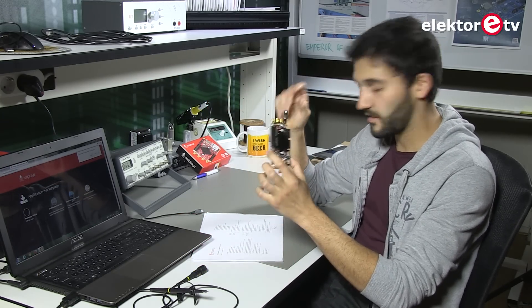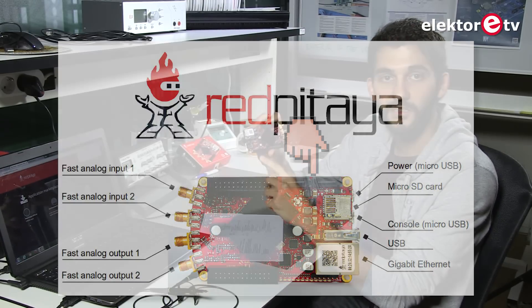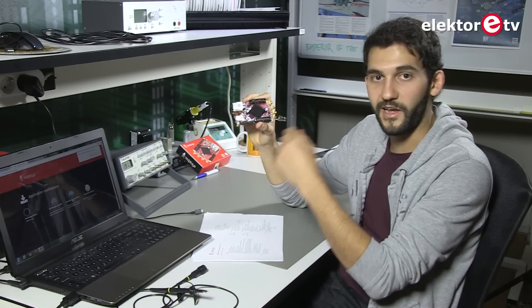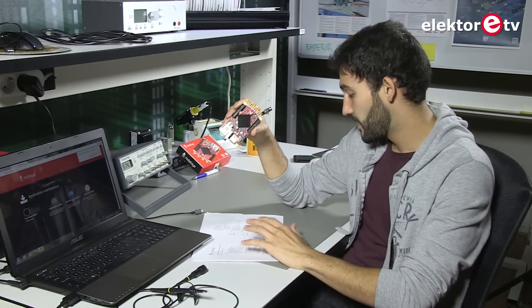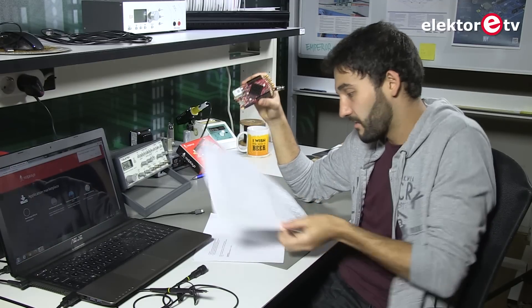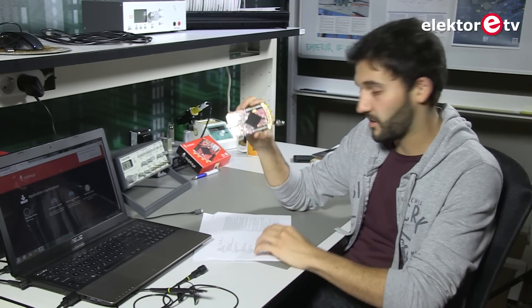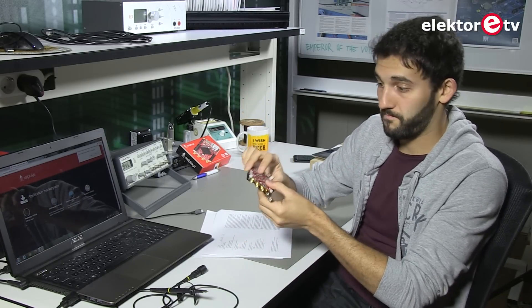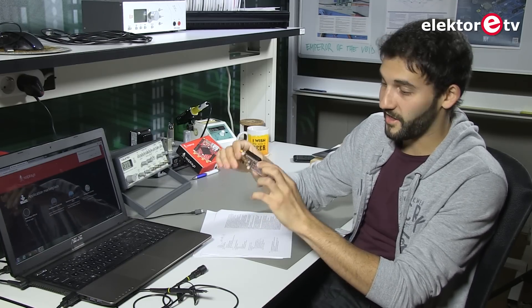Besides that, it has, as you can see, two SATA connectors — serial connectors. So we can even connect hard drives to, for example, record all the data — it just goes to the hard drives and we forget about it. The system-on-chip is based on a dual ARM Cortex-A9, so it's quite powerful. It's going to get quite hot. Let's see how it works.